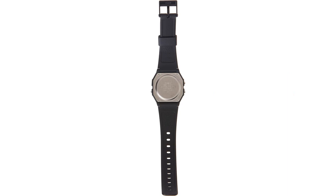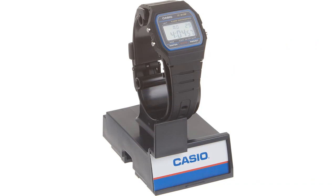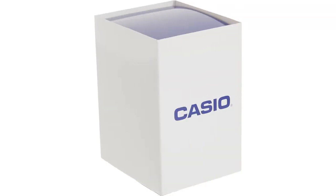Overall, I highly recommend the Casio F91W1 Classic Resin Strap Digital Sport Watch. It is affordable, stylish, and built to last. Whether you are an avid sports enthusiast or simply looking for a reliable timepiece, this watch is definitely worth considering.